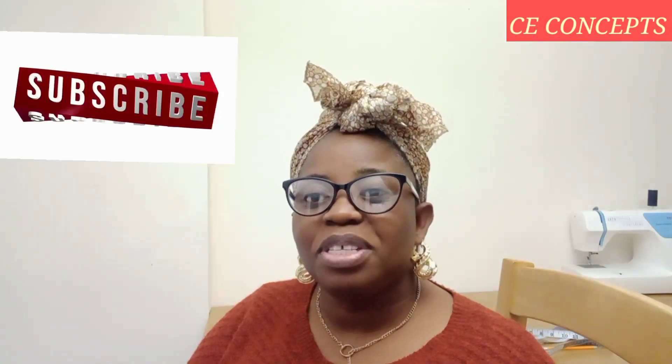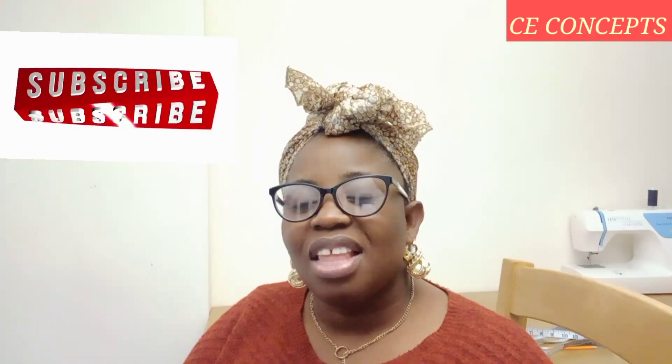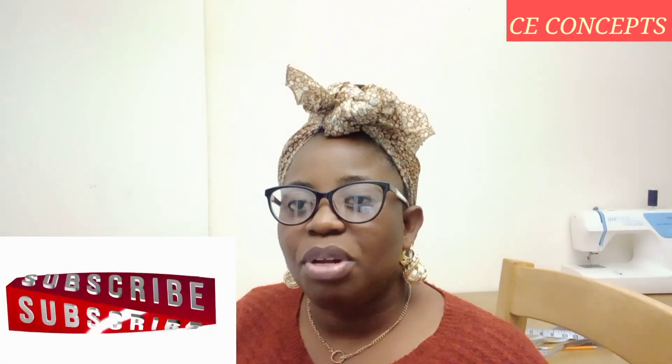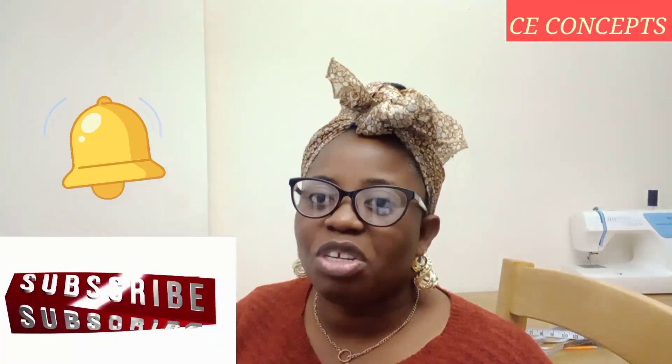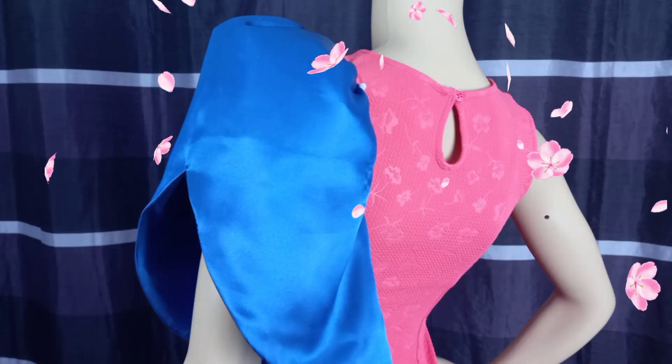Hi everyone, welcome back to my YouTube channel. This is your guessing concept. Thank you for tuning in and I hope you guys are doing great. I want to say a massive thank you for your love and support toward this channel. God bless you all. If you're new here, you are highly welcome — kindly do me a massive favor by pressing the red subscribe button down below and don't forget to turn on your notification bell for new updates.